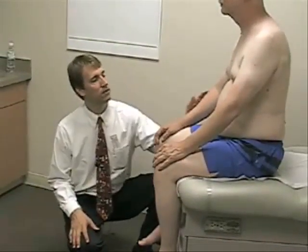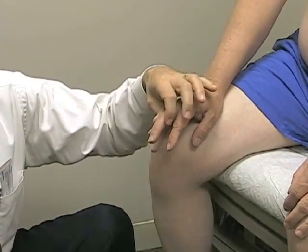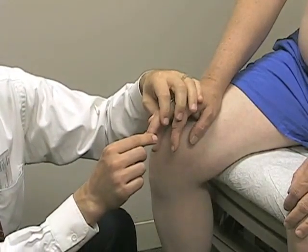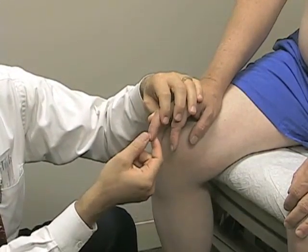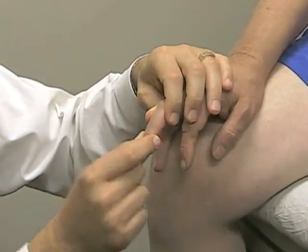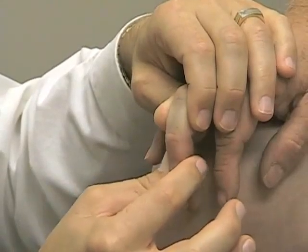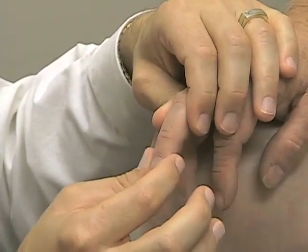Next we'll move to the position sense portion of the examination. We'll test at distal joints in the hands and feet, moving higher through successive joints if not normal. We have the patient close his eyes. When we grab the finger to test, we grab on the sides of the fingers so we don't give inadvertent pressure clues over the bottom or top where finger pads are particularly sensitive. Then with the finger in a nice neutral position, we wiggle the joint either up or down and ask the patient to tell us whether his position is now up or down.